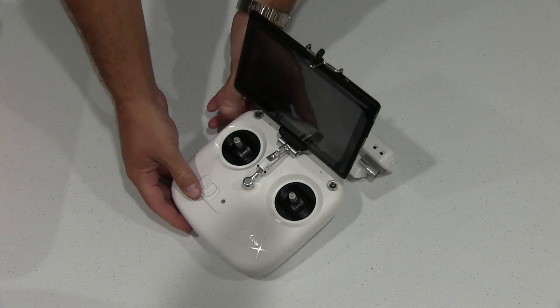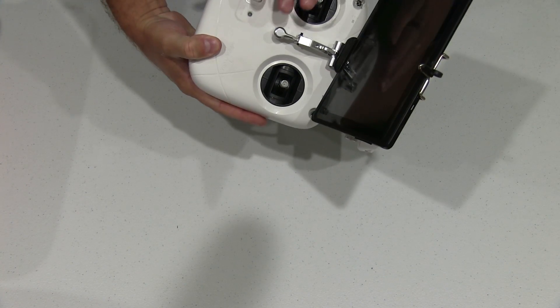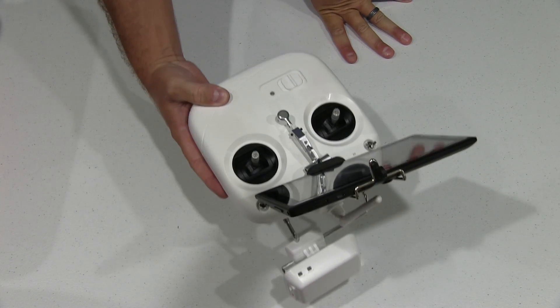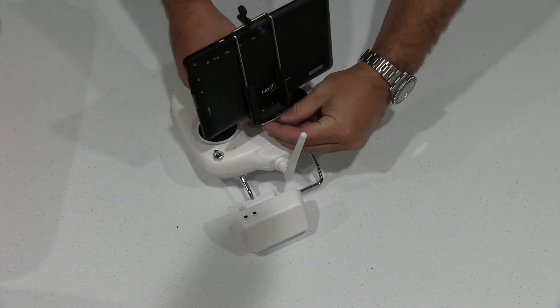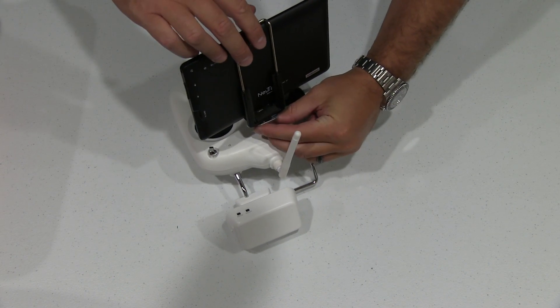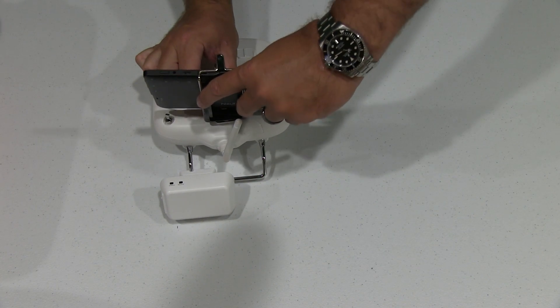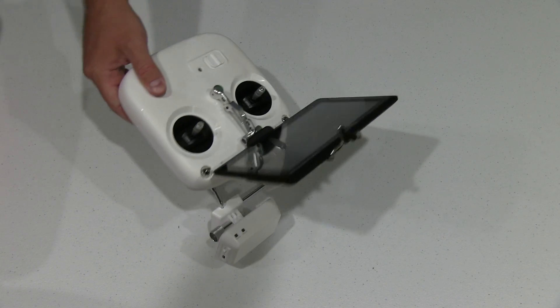But you can see it's unlike the one that comes with the Phantom. This enables you to mount a larger tablet. I didn't tighten it all the way by the way — there's a screw on the bottom like a tripod type screw. You can tighten it up with a coin or something to make it really tight. This is just a video demonstration.